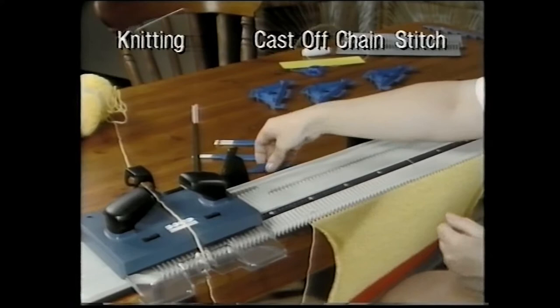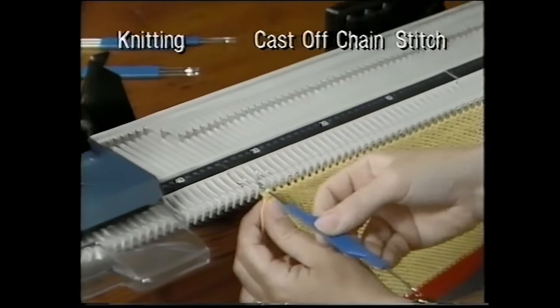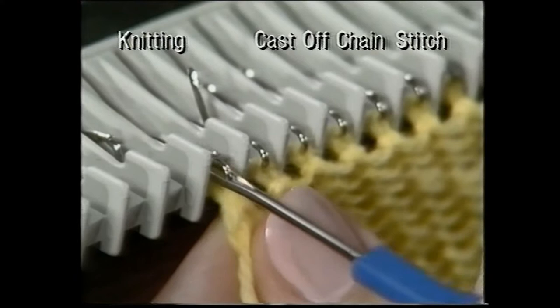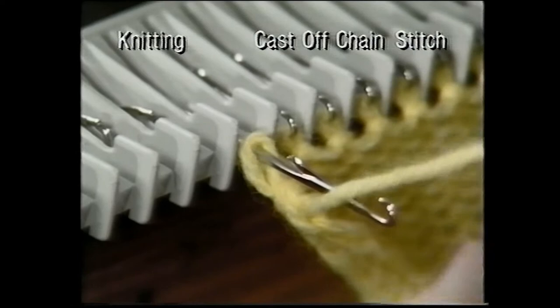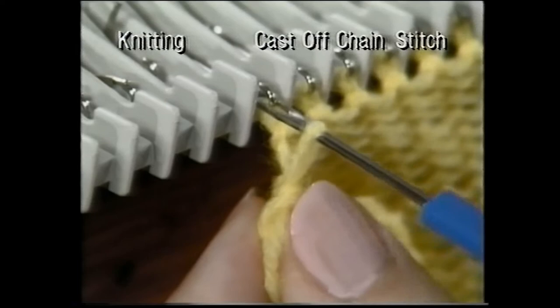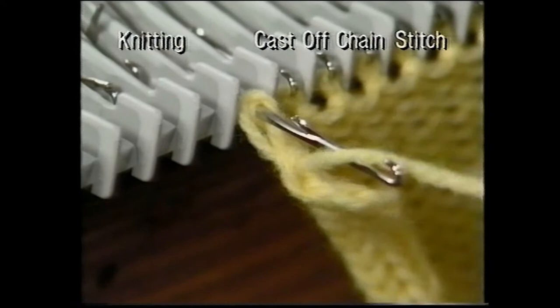Transfer the end stitch across to the next needle. Bring this needle forward and place the yarn into the hook. Draw the needle back, knitting the two stitches together. Continue casting off your stitches in this way until you have cast off the whole row. So that the cast-off edge is not too tight, push the needles well back when knitting to form a large stitch.